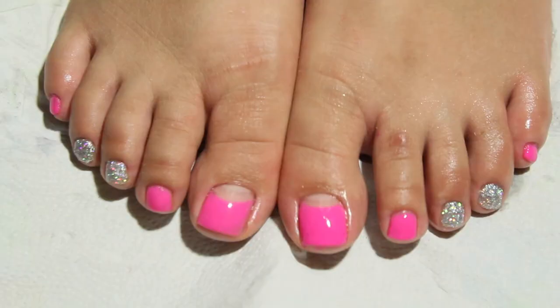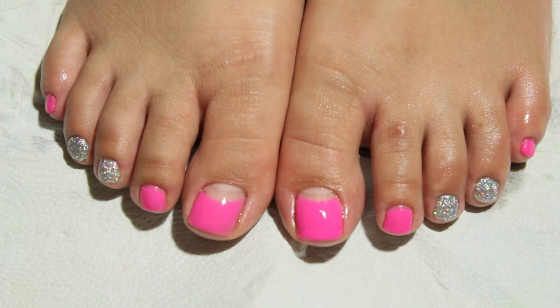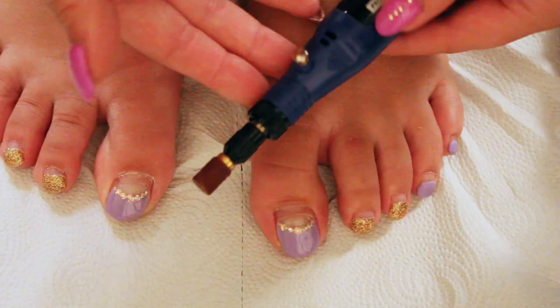Hi ladies and gentlemen, today I want to show you how to go from this to this. Stay tuned if you want to know how to get a perfect gel pedicure.